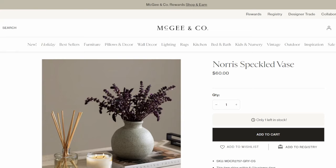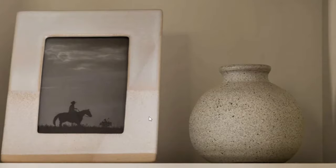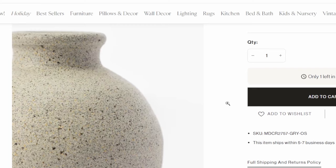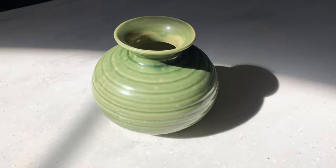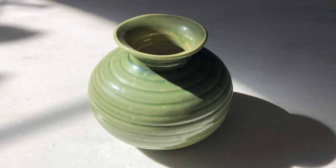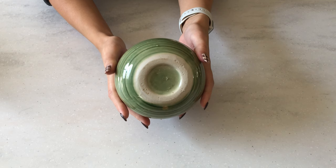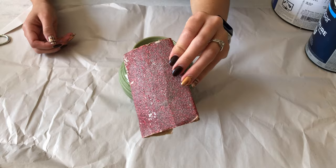For this DIY I wanted to recreate this Norris speckled base from McGee & Co - it sells for $60. I think it's really cute and I love the speckled beige and black, and I think we can definitely achieve this look by DIYing. My mother-in-law was so nice and gave me some of her decor she wasn't using, so I'll be using this cute little ceramic bud vase to create the McGee & Co look-alike.